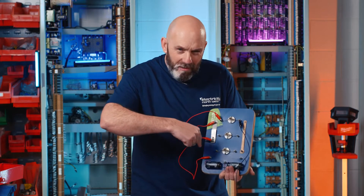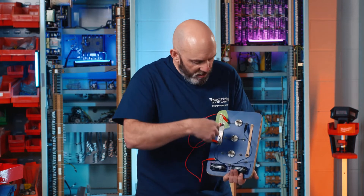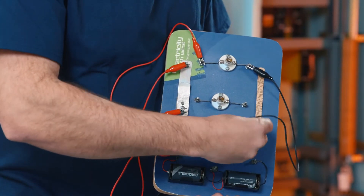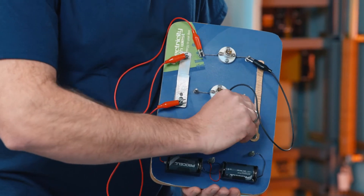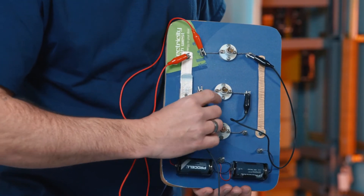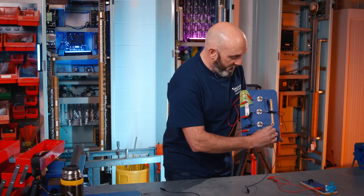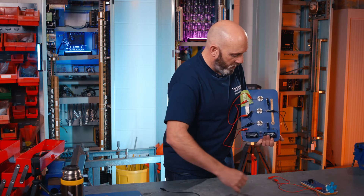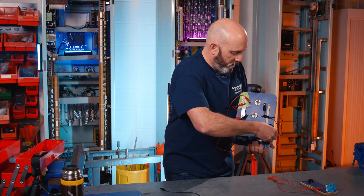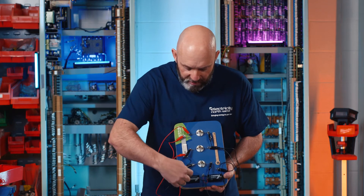So we have the same as the simple circuit up to the top bulb — and this is where it changes. We're going to snake it down through all of the bulbs now. I'll take it down to the right terminal of the middle bulb, then the left terminal of the middle bulb, down to the left terminal of the bottom bulb, and the right terminal of the bottom bulb back to the negative terminal of the battery cell. And there we have a series circuit.